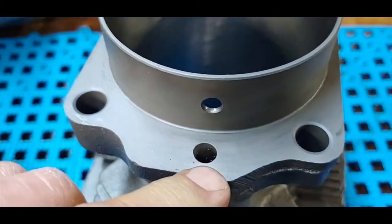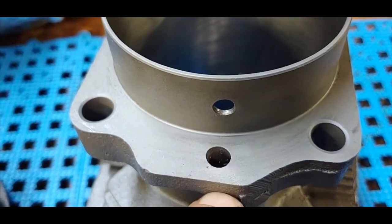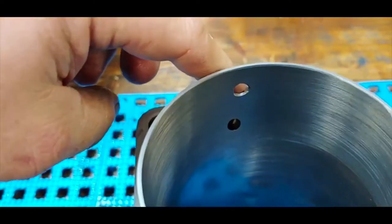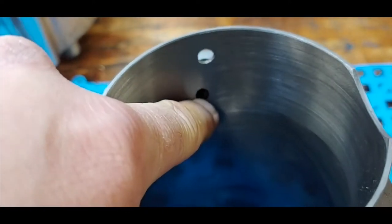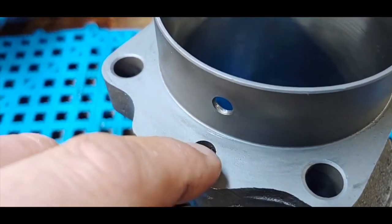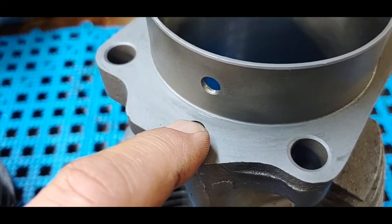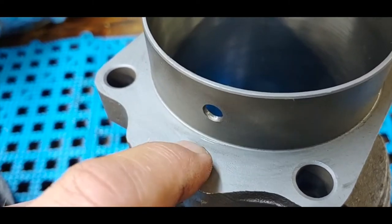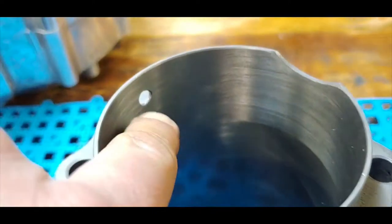There's a tube that gets pressed into the cylinder here. Once you press that tube in, it blocks the oil from returning into the original return hole and directs it downward. The oil then comes down through here, and we also have to drill a hole in the engine case so the oil returns through the engine case this way.